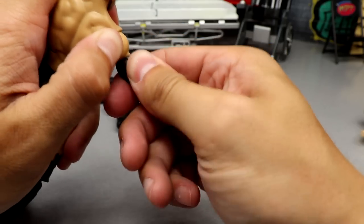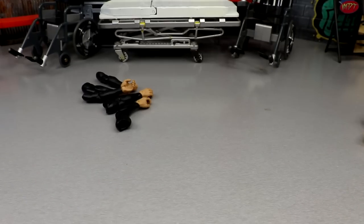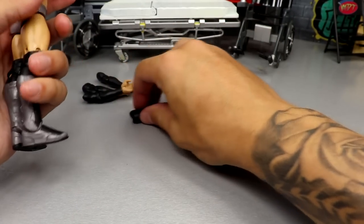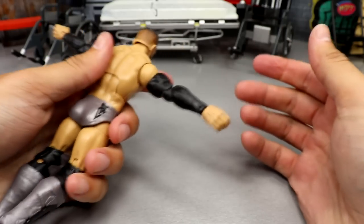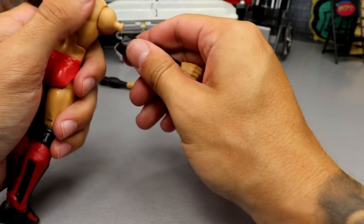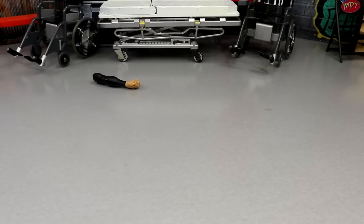Another thing is you have to allow it to cool. It may be a little loosey-goosey at first, but once it cools off the plastic expands out a little bit more and it's not so soft — the joint will get tighter and better. So there's all that. I'll see you guys in the next segment to show off everything we've done today on WWE Action Figure Surgery.